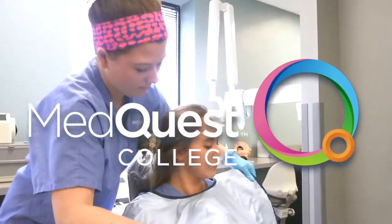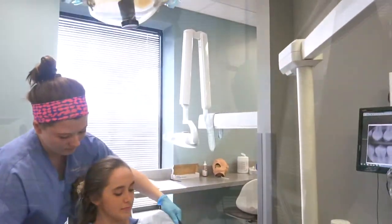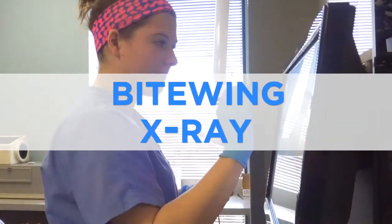Hi, my name is Kara Hall, and I'm a dental assistant at MedQuest College. Today I'm going to show you how to do a Red Wren Bite Wing X-ray.